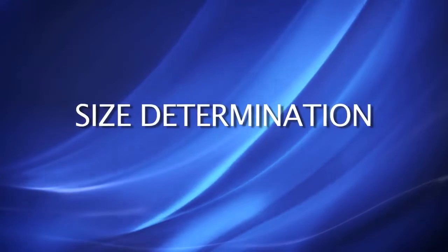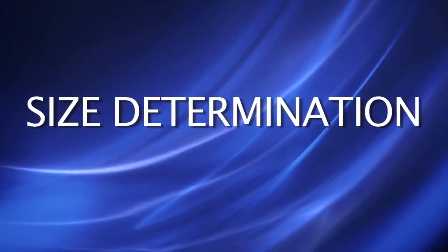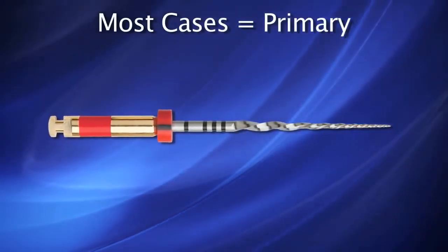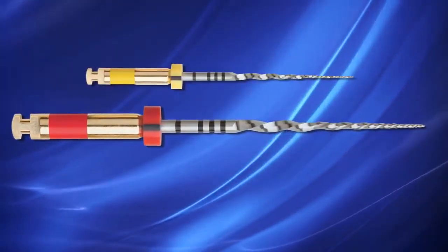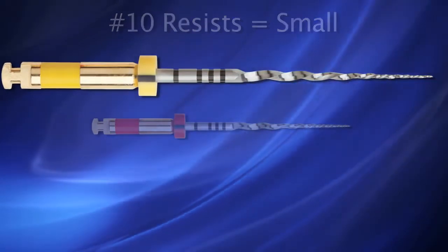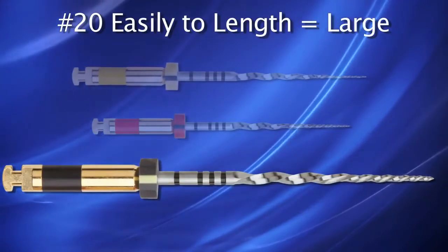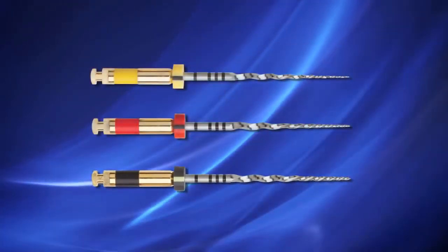Determining the appropriate size Wave 1 instrument is an important step. Most cases will utilize the primary-sized file, confirmed by gauging with a No. 15K file at working length. If, after creating straight-line access, a No. 10 hand file is resistant to movement, the small Wave 1 instrument is suggested. Conversely, if a No. 20K file goes to length easily, the large Wave 1 is suggested. The large Wave 1 is similar to a 40-08.